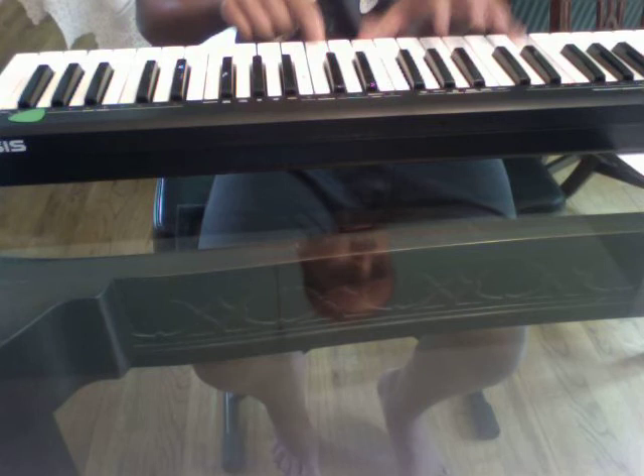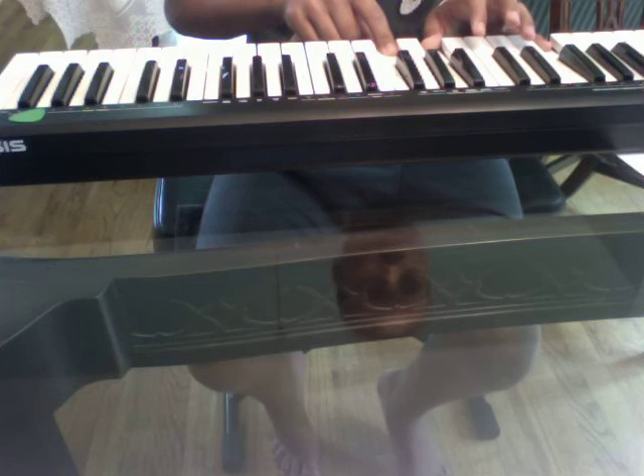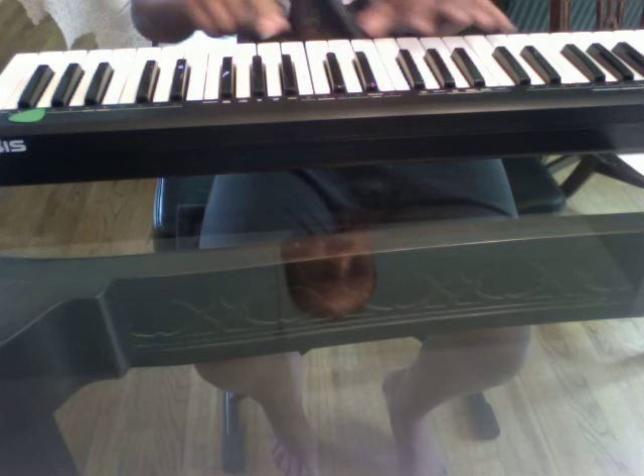I'm going to do it again, slow. And hopefully that will help you find chords for that beautiful song.